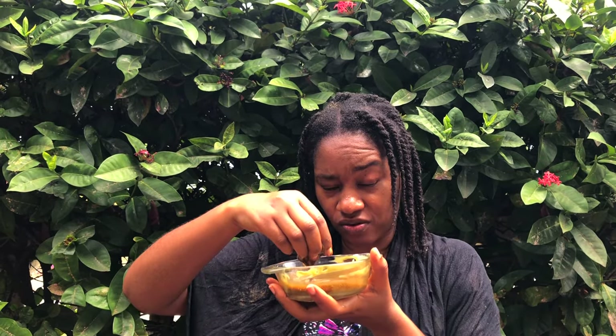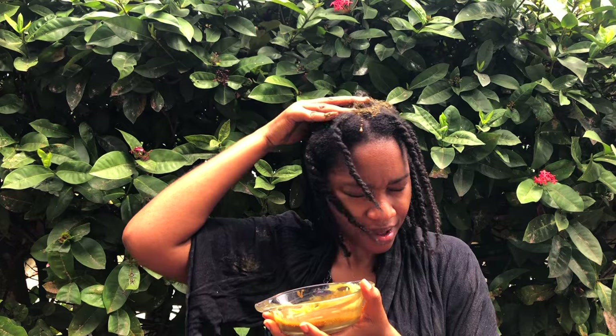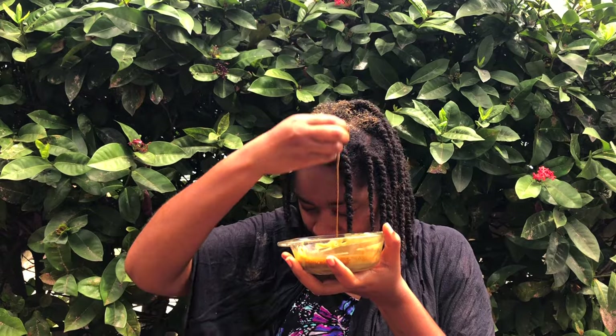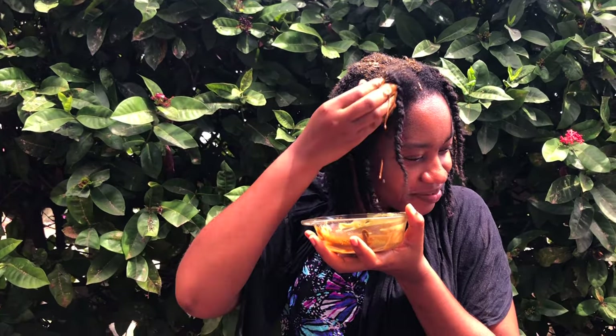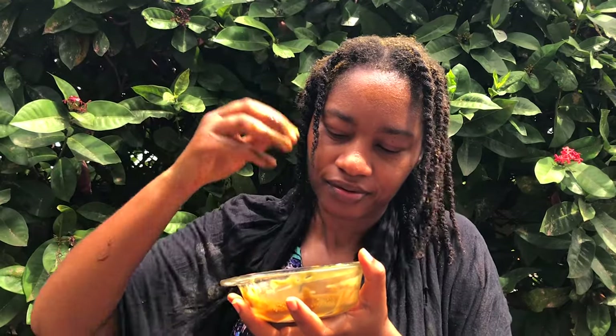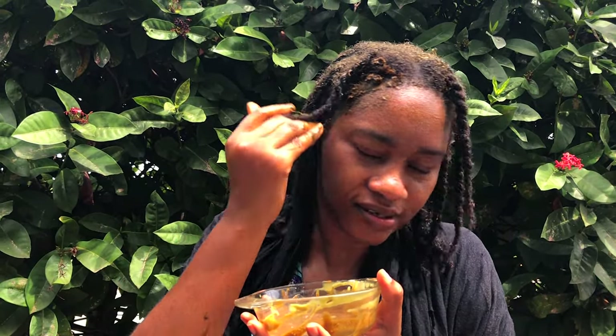My hair is now well saturated. So we're going to start by applying the mixture to the scalp. If you have an applicator bottle, go ahead and use that. I'm going to apply and massage the mixture throughout my scalp. This feels so soothing and slippery, guys. I just feel an energy around my scalp — I just feel like everything is full up already. It feels so good. So we're getting it onto the edges as well.